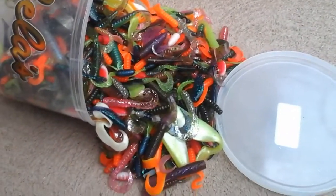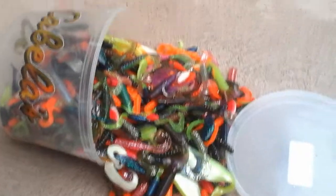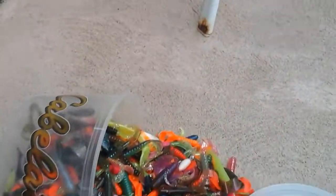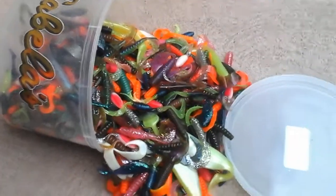There were 420 lures in here, and I used probably about two maybe. Some are in the garage because they just fell out, because they didn't have the lid on tight.